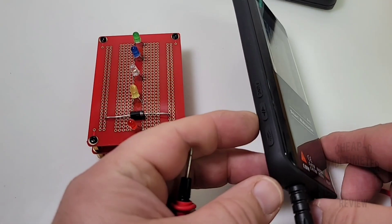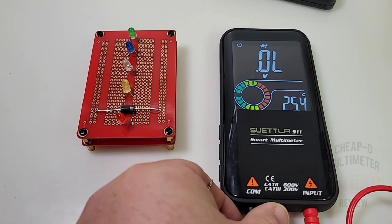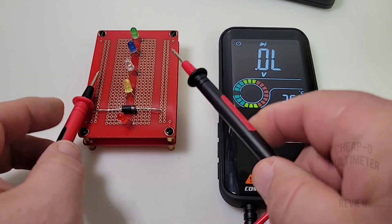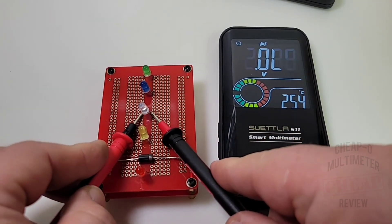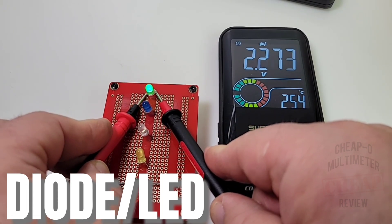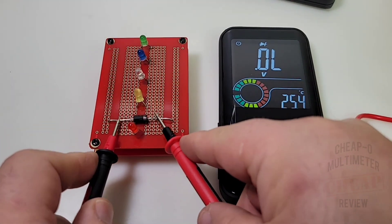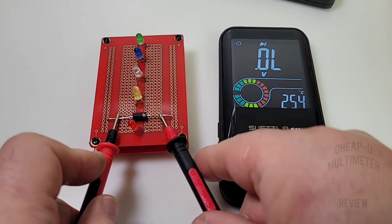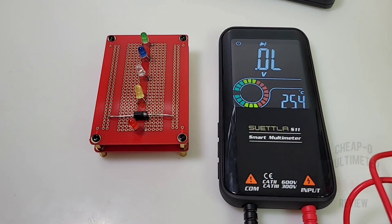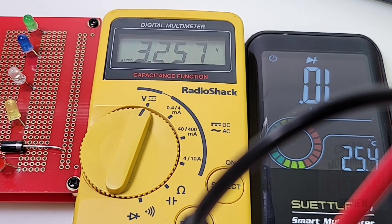Now into diode mode — hitting that function switch on the side to get there. Testing the red LED: lit with a forward voltage drop. Yellow, white, blue, green — five for five illumination and forward voltage drop, excellent. Testing a standard diode: 0.556 volts — excellent. There's no audible beep in diode mode but the output voltage performance is really good. Diode mode output voltage is 3.2 volts.